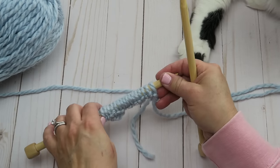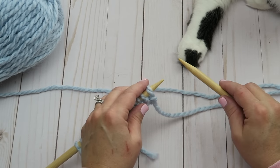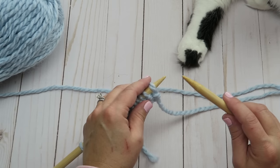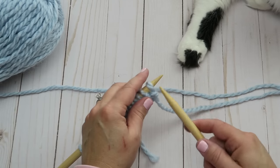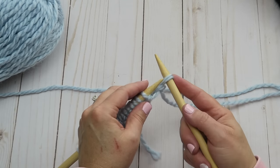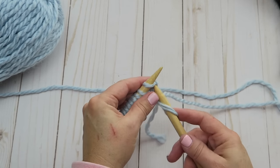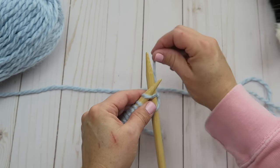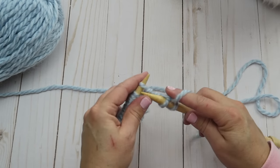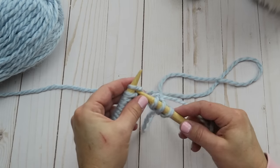Here we are with our empty needle, and we're going to repeat this process again. To get a nice clean edge going up the side of my scarf, I'll show you a little trick: we're going to slip this first stitch instead of knitting it. To slip it, just put your needle in as if you were going to knit it but just pull it off — don't knit that stitch. Then go ahead and knit the rest of the way down the row, and repeat that slip stitch every time you turn your work and start again.